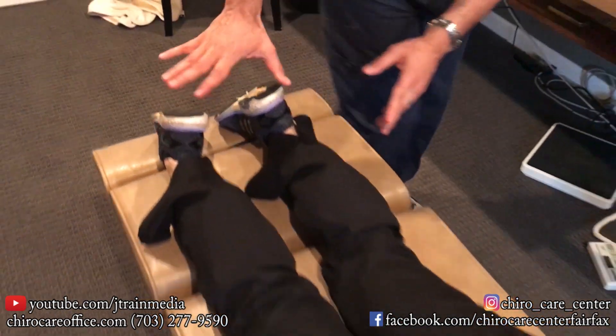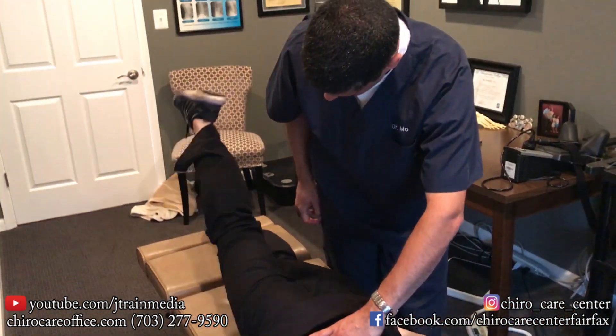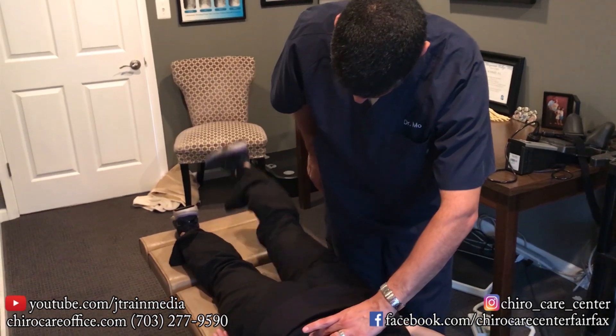Beautiful. Just keep it that way. Sure. All right, go ahead and raise this leg as high as you can. Nice. How about this one? Good.